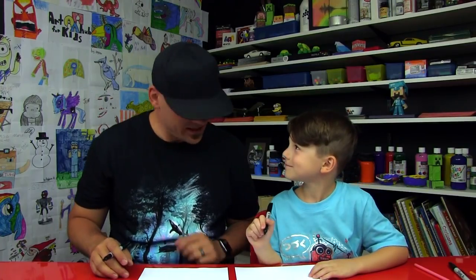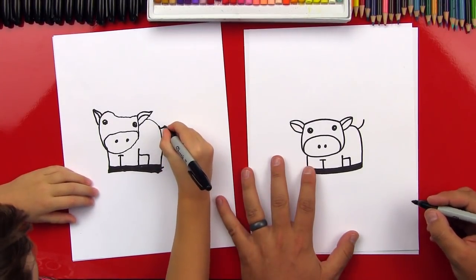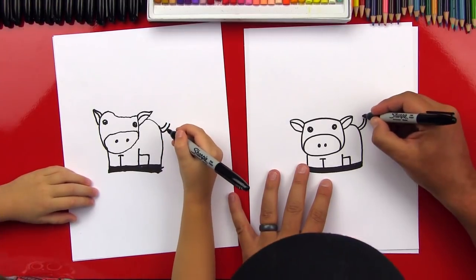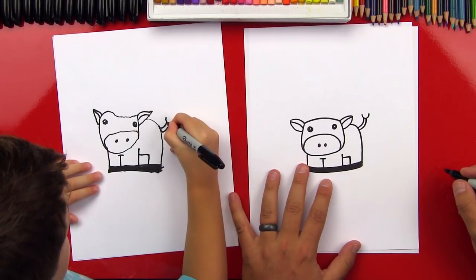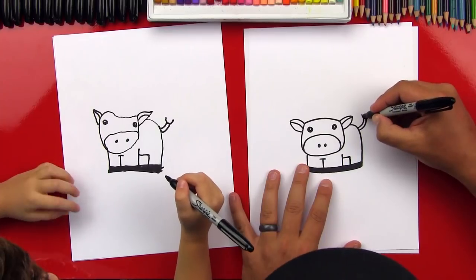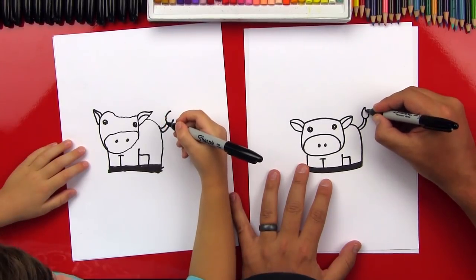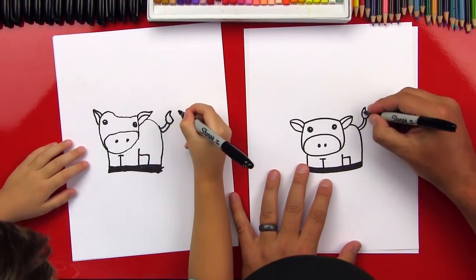What should we draw next? His tail. We're going to draw a little curve up, and then a curve right next to it, just like that one. Then we're going to draw a U — looks like the letter U, doesn't it? There are lots of letters in this drawing. Now on this side we're going to draw a curve that goes up and over to the top, and then a line that comes down into that one. Now let's color that in — that's his tail.